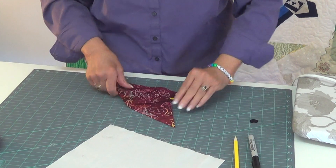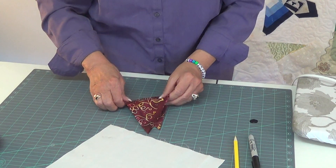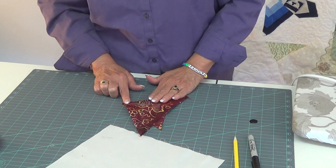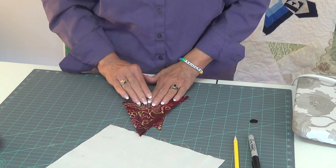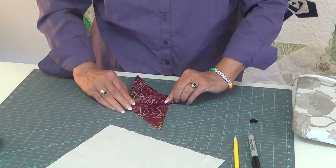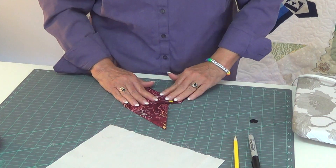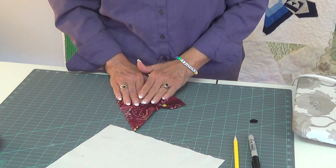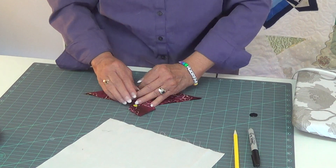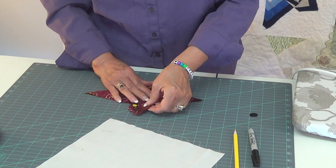I still have my center line. Now that fold is not going to line up as pretty as the other because of what we've done. But you can line up your point here and here, and this one folds back to match your other one. Then fold it open — and there's your butterfly. Now one of the things you can do is you can always do a little bit of shifting if one side looks a little bigger than the other.